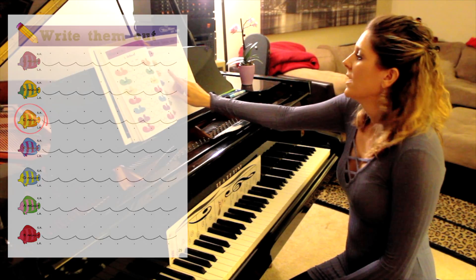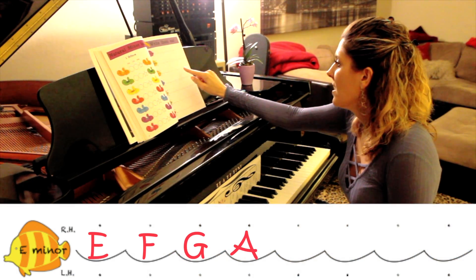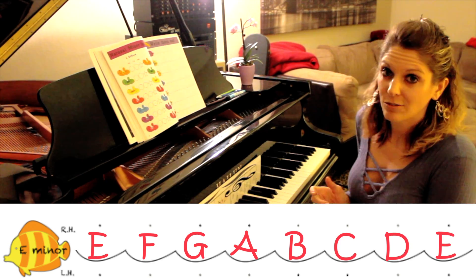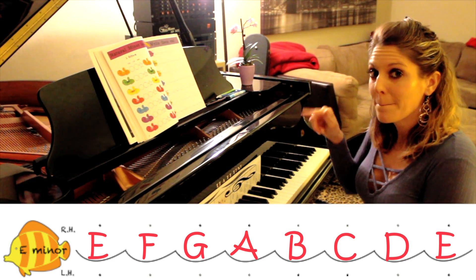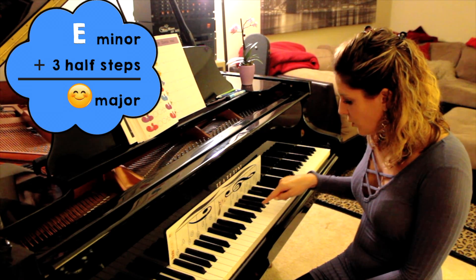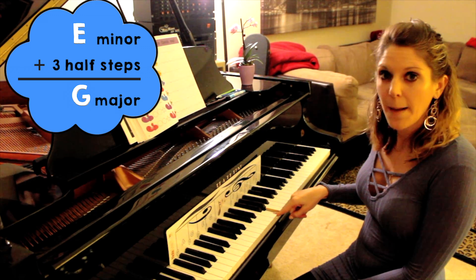E minor has E, F, G, A, B, C, D, E. Now, does E minor have sharps or flats? To find out, you're going to go up three half steps to find the relative major scale. Go from E up three — one, two, three — so E minor plus three half steps equals G major.